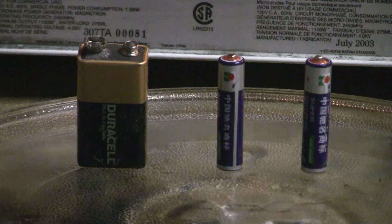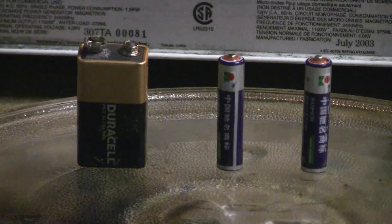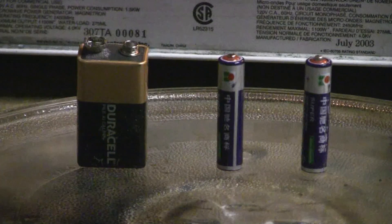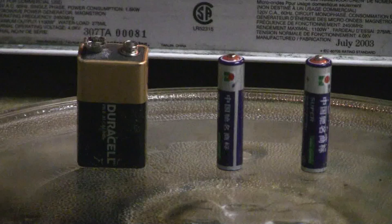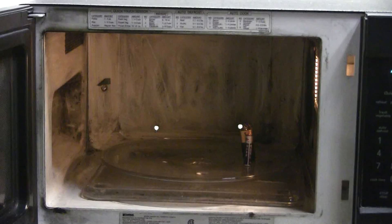These three batteries are dead, so let's give them a good send-off courtesy of the inside view. Let's see what they'll do. They're in there and ready to go. Isn't my microwave lovely and clean? Let's give the batteries two minutes and see if they do anything at all.